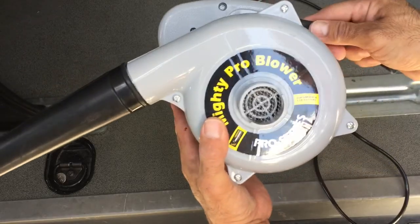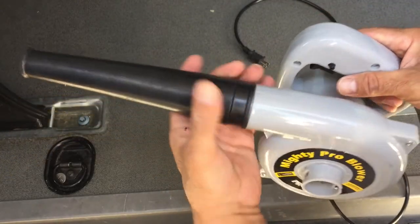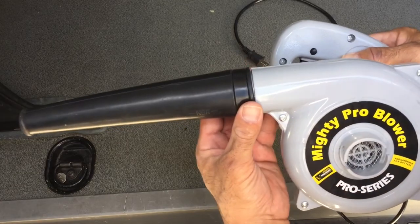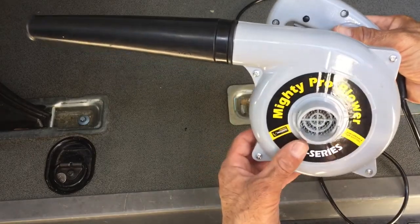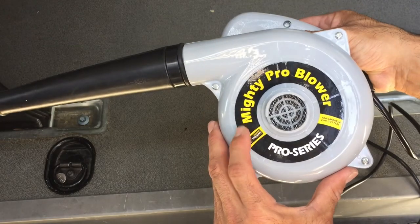I just wanted to do this quick review to show you — we spent a day at the beach and the van was full of sand. This blower allowed me to clean the van in a fraction of the time it would have taken using a conventional vacuum.